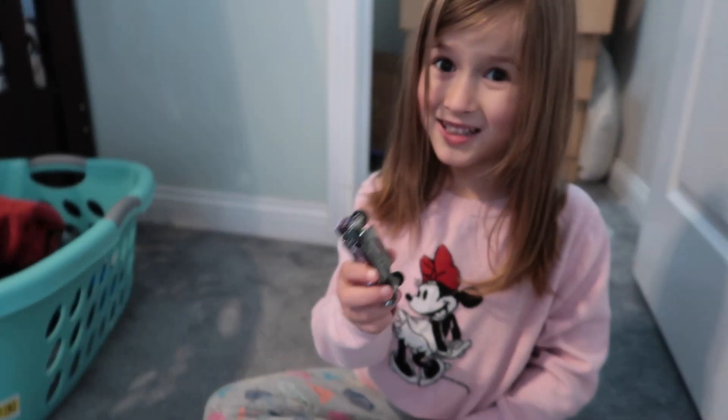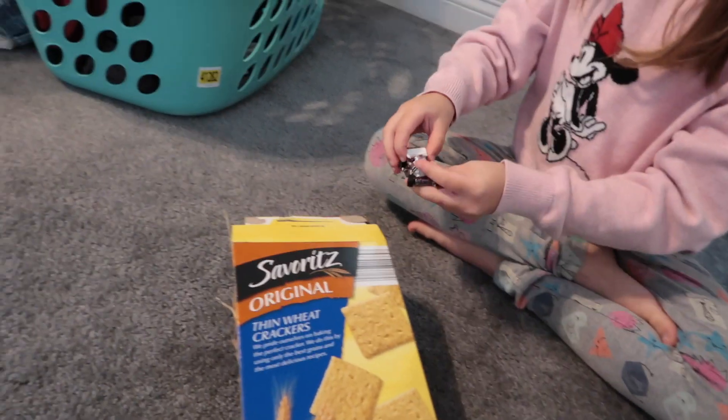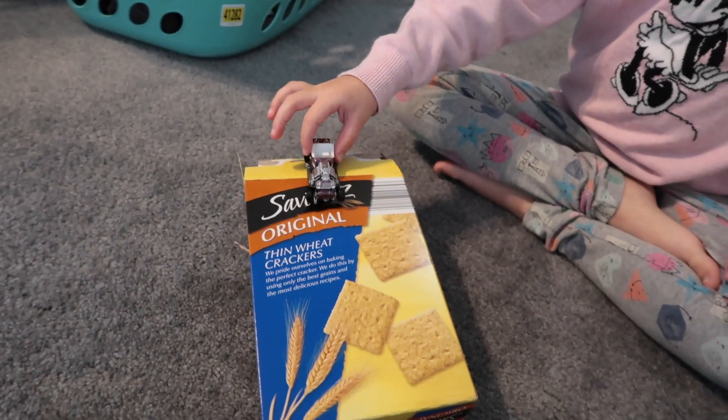Now we try this one — the pink lightning. Put it on the thing and let's go.